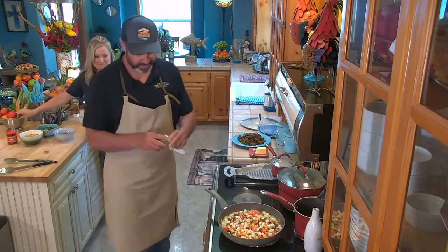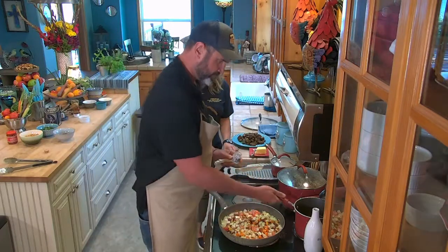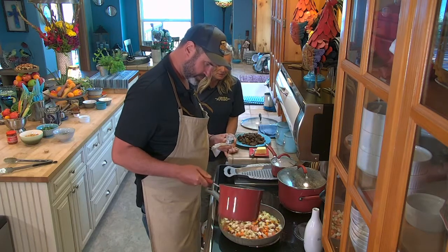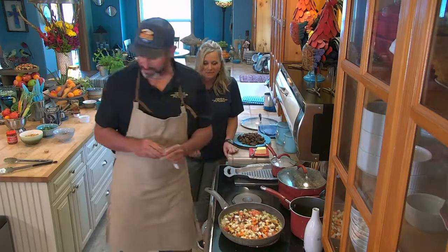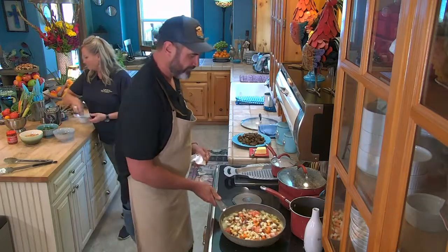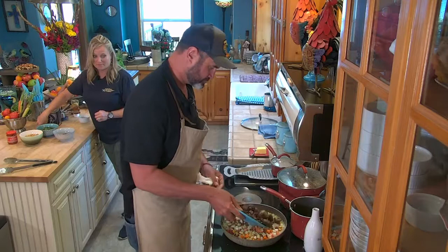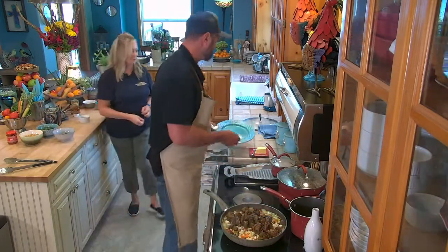And then one big pinch of saffron. I'm going to add about two cups of chicken stock. This morning I made some chicken stock. Of course I do — every time. You didn't find any in a box in the cupboard, that's why you had to make your own.